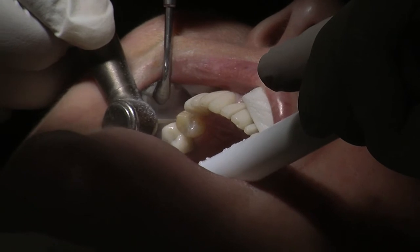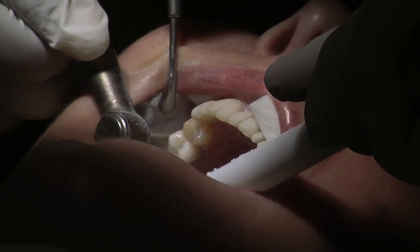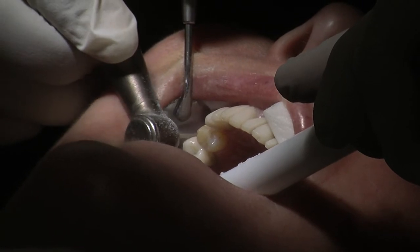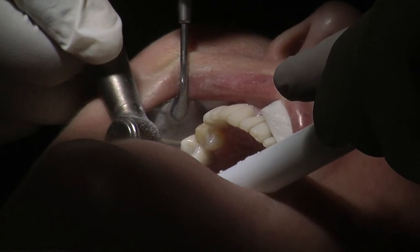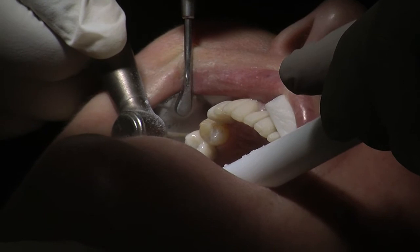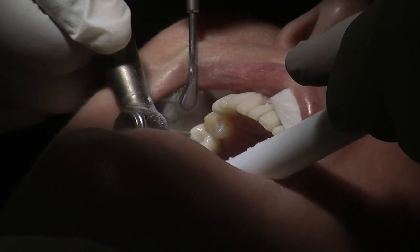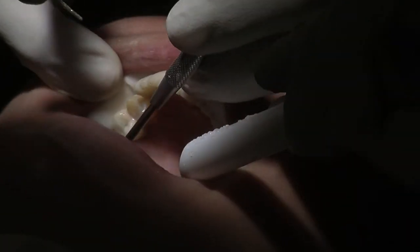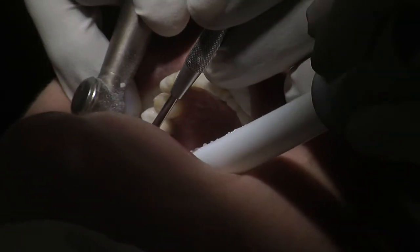What I'm doing now is just beginning to remove the temporary smile with the Luxatemp that we made. These are all joined up and I'm just drilling through the plastic temporary bridge, going carefully through to just before we get to the tooth, and I'm going to section one more and then twist with an instrument made by Brazler called the EB134 instrument.